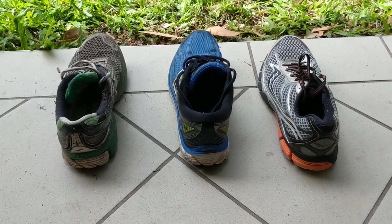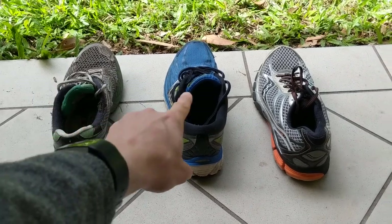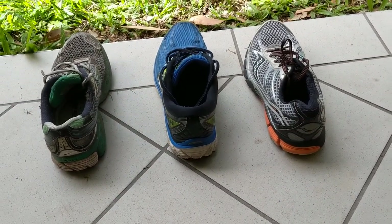This is a quick video to demonstrate the wobble test. I've got three pairs of shoes here: the oldest, my current running shoes that have done a few Ks, and a pair of shoes that hasn't done much work at all. Let's start with those.